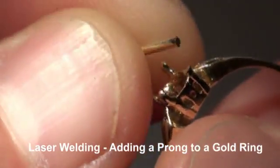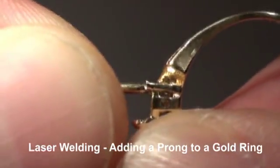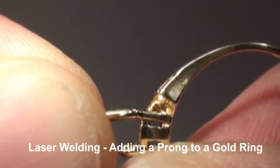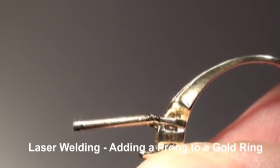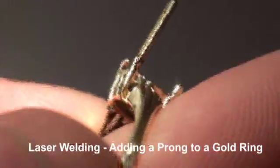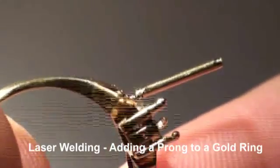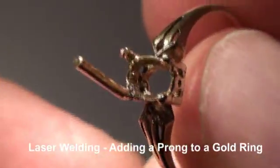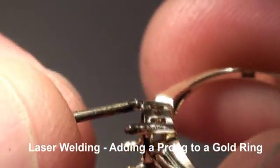Here we have a yellow gold ring. We're going to put on a prong — just going to line it up first, then take a tacking shot. Okay, that tacked it on. We're going to juice up our settings a little bit to give us a keyhole weld.